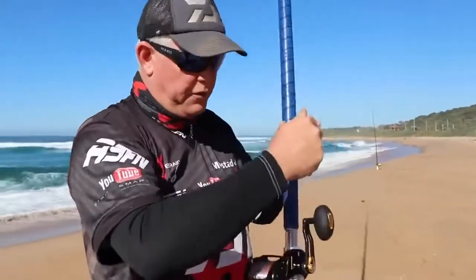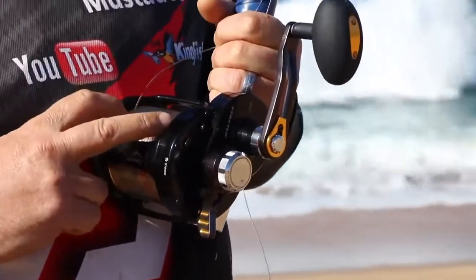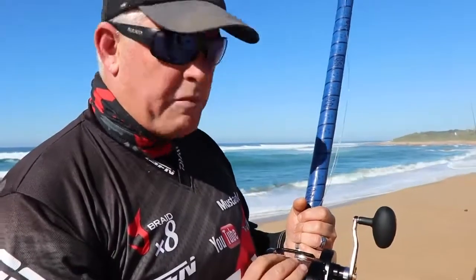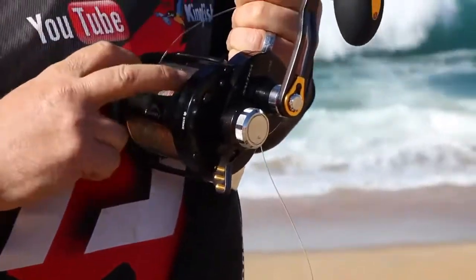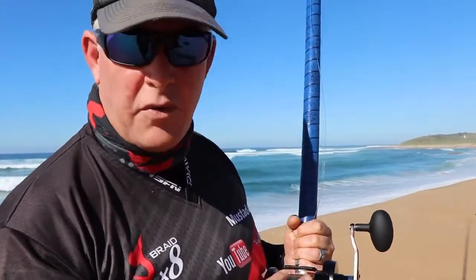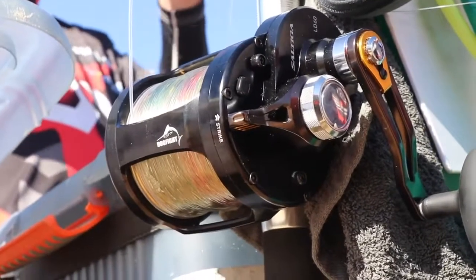Just running you guys through my preferred setup for drone fishing. The Dogfight LD60 — this has got about a thousand meters of line on it. I've put 65-pound backing Gator Braid, then on top of that 600 meters, then on top of that 400 meters — or 350 — of 65-pound J-Braid. That breaks over 80 pound; J-Braid is very underrated on the packaging.